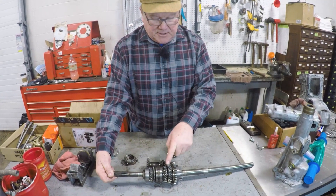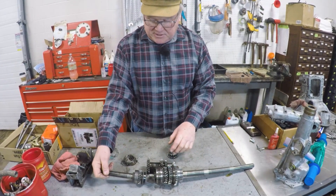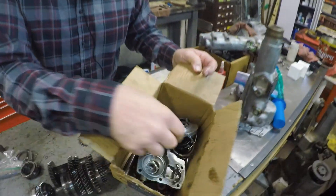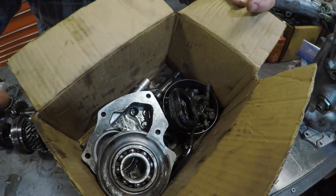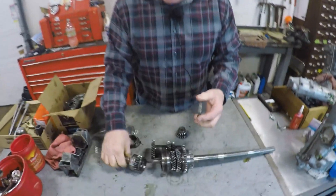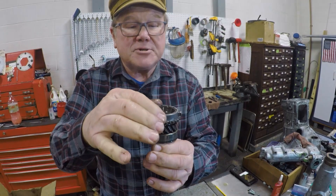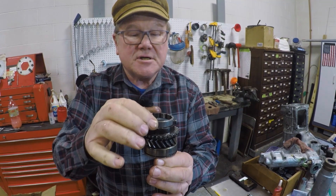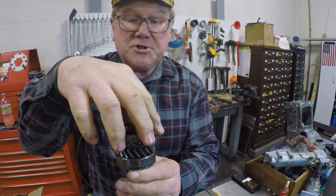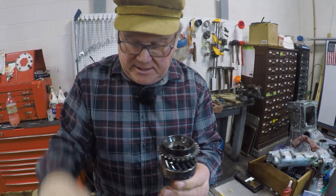The reason we took this one apart is because of the synchro rings. Look at all the viscera in here. The reason we took this apart is because the synchro rings here — there's no gap. There's no gap between the synchro ring and the face at all. Therefore, when this gets pushed onto here, this cone and this cone do not interfere. It just slips.